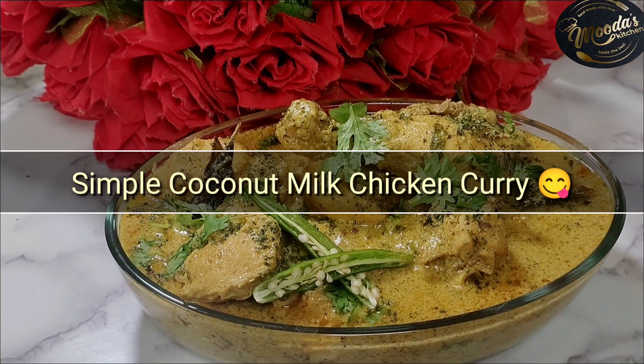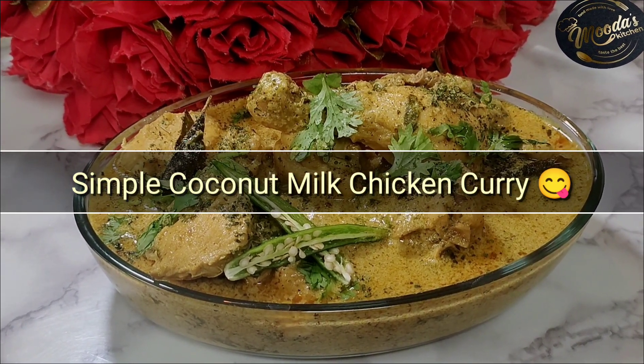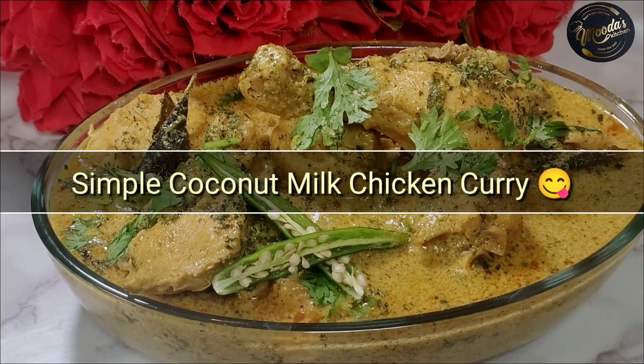Before we start the recipe, please subscribe and press the bell icon so that you can get all new updates.